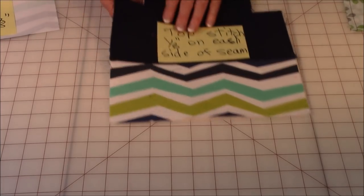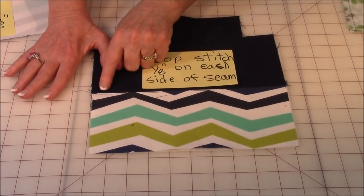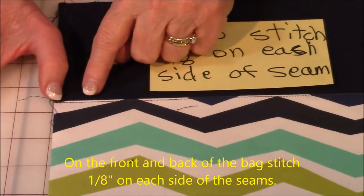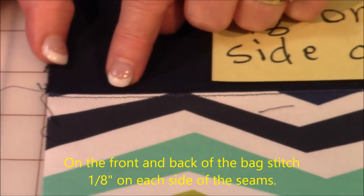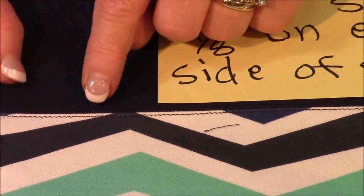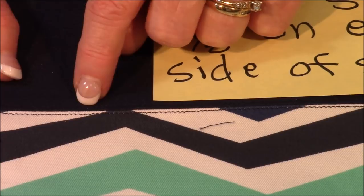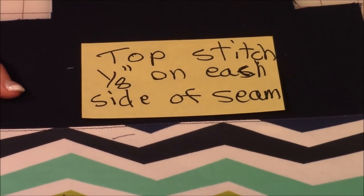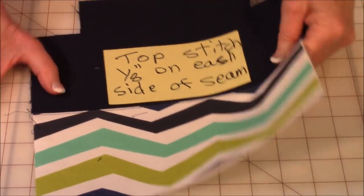After you have your interfacing put on, you're going to do some topstitching along that seam line. You're going to stitch a little less than an eighth of an inch from the seam all the way across, and then come on the other side and do the same thing. Do that on both sections of the bag.